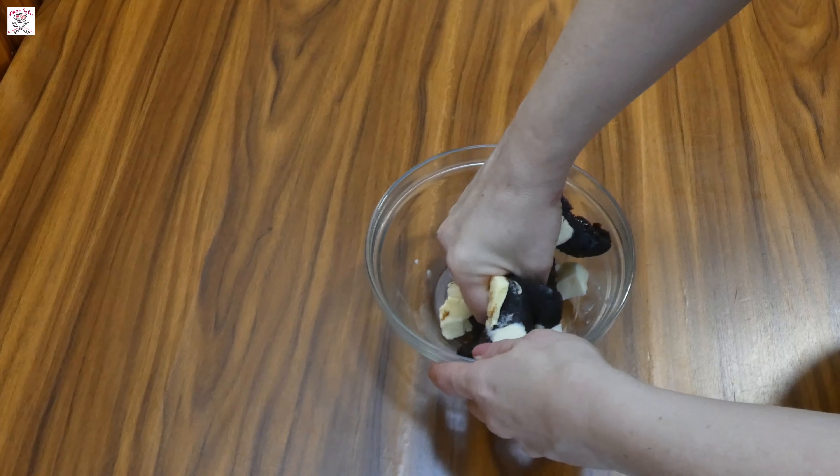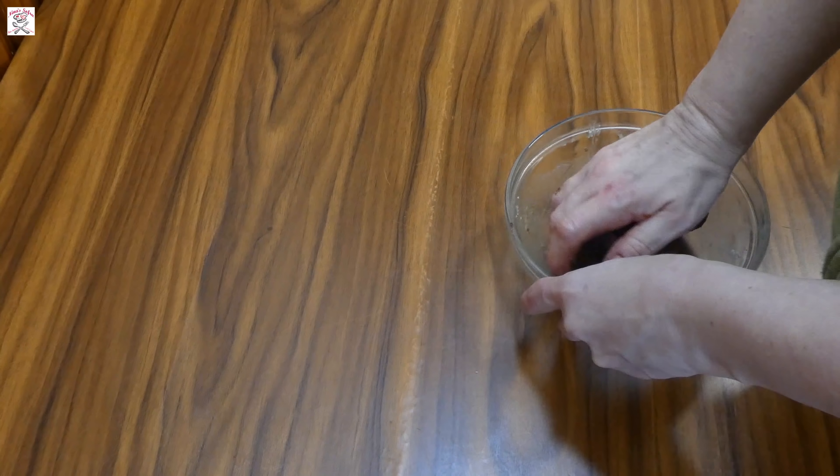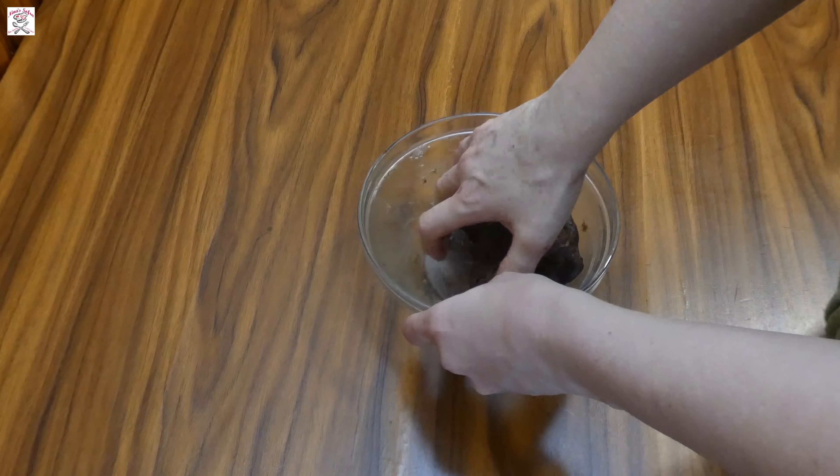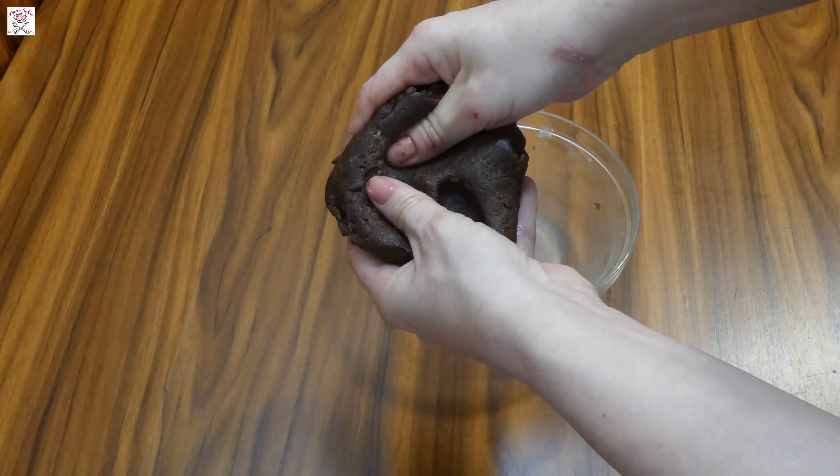While it's rising, take the date paste and the butter and mix it with your fingers until the butter is softened — actually melted and joined with the paste to become one firm mixture. Later you'll divide it in two parts.